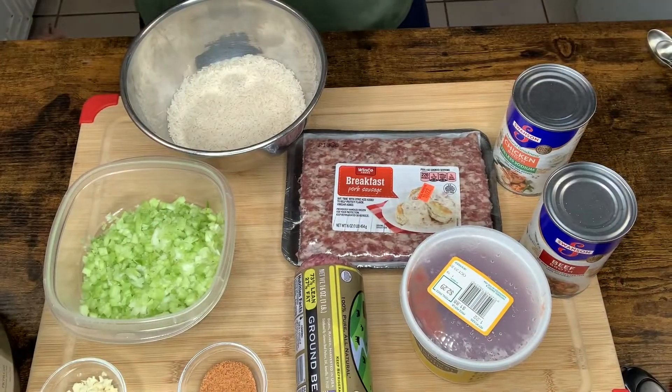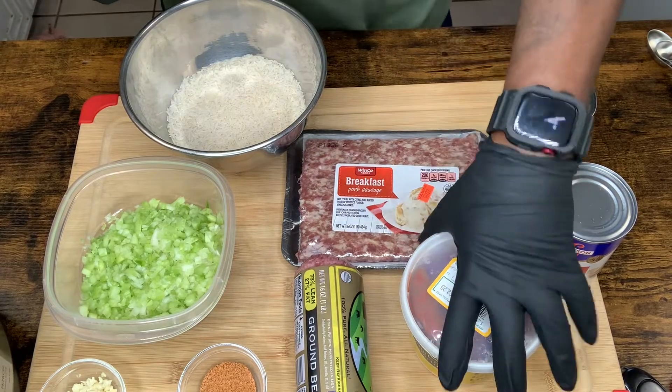Don't forget: like, comment, subscribe, make sure you hit that notification bell so you know what we're doing when we're doing it. Now let's get to this dirty rice!